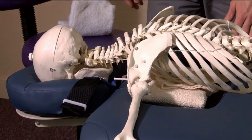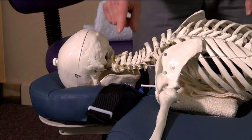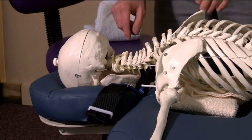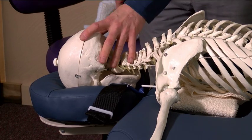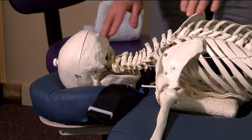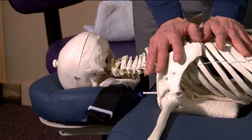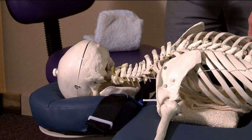One of the main problems with traditional headrests is they do not support a neutral spine. Too often, the client's face will actually fall through due to insufficient support. Also, as pressure is applied to the upper back, we'll have a tendency to exaggerate that.